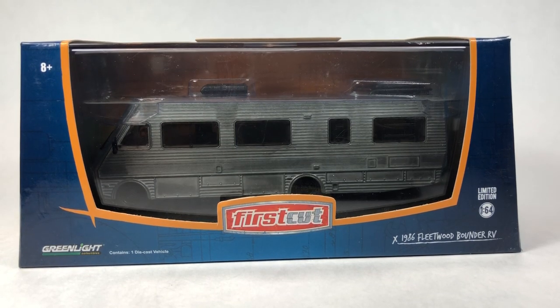Hello YouTube, it's Champion DJK coming at you again with another Free the Piece Friday episode. Today it's going to be something a little different — we're going to take a look at this first cut 1986 Fleetwood Bounder RV.